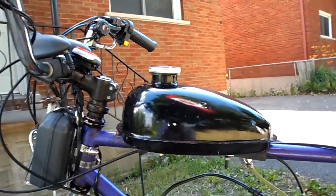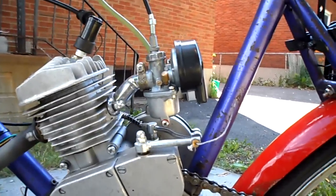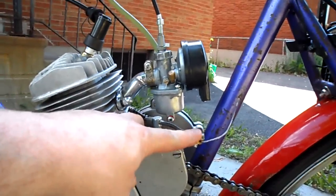So this is it. Your kit comes with the gas tank, comes with the motor, it comes with the carburetor not attached. Here's your clutch and clutch cable which needs to be attached.